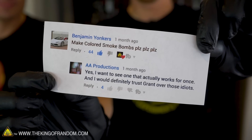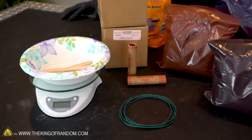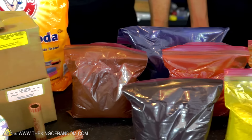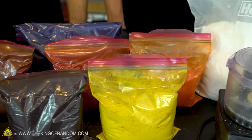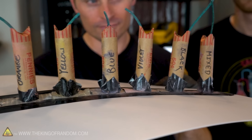We scrolled down into the comments and found this request from Benjamin Yonkers that says, 'Make colored smoke bombs.' Making colored smoke is something that I've been trying to do for about six years with common, ordinary chemicals. I've tried using colored crayons, I've tried potassium nitrate, I've tried all the recipes I found online in all different variations with absolutely no success. I've also reached out to my friend NerdRage and contacted pyrotechnic companies. The feedback I'm getting from all these sources is those recipes online may not actually work. If you've tried any of them yourself, you probably understand my frustration. So in this video, we're going to show you step by step how to make colored smoke bombs that actually work.